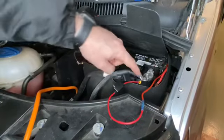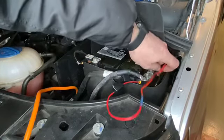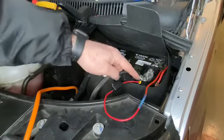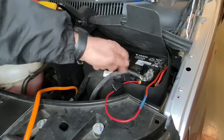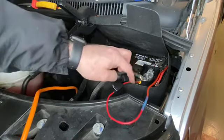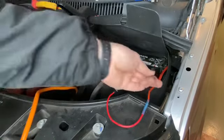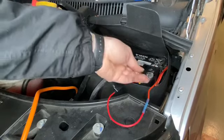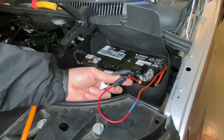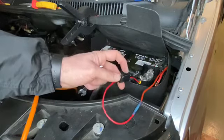I'd recommend putting some heat shrink over this yellow part onto the cable — we haven't got the right size today but we'll come back later. Warm it up with a lighter or heat gun and it gives you a waterproof seal — that's best practice. Now tighten this 10mm back up on the back. We've also left the fuse out for now because you don't want any power running through yet. At the moment there's only power from the battery to the fuse holder, and once everything is connected up we put the fuse in.